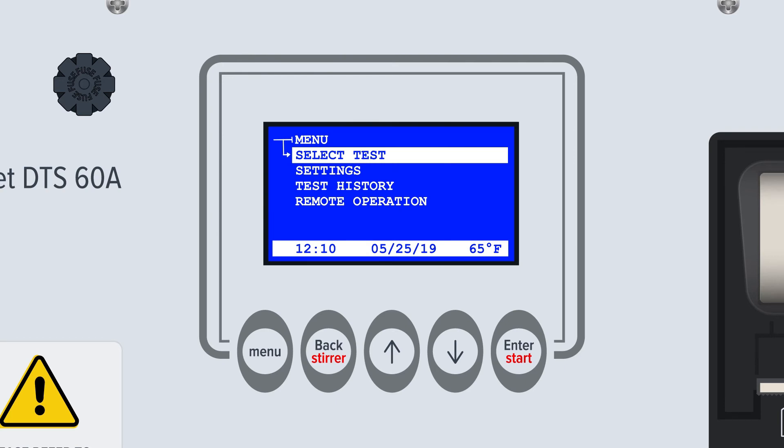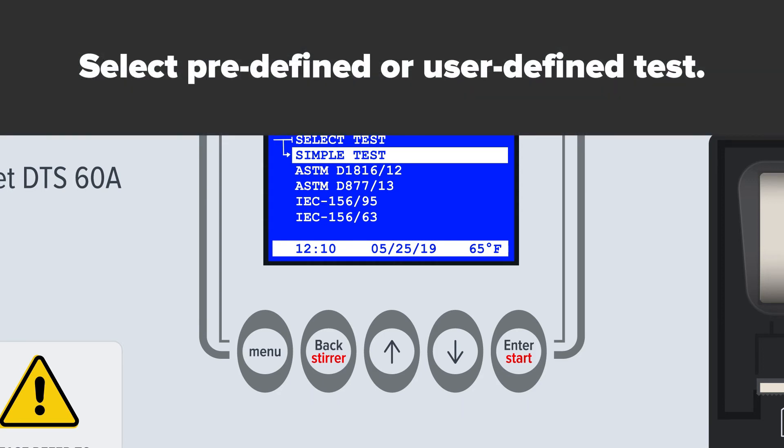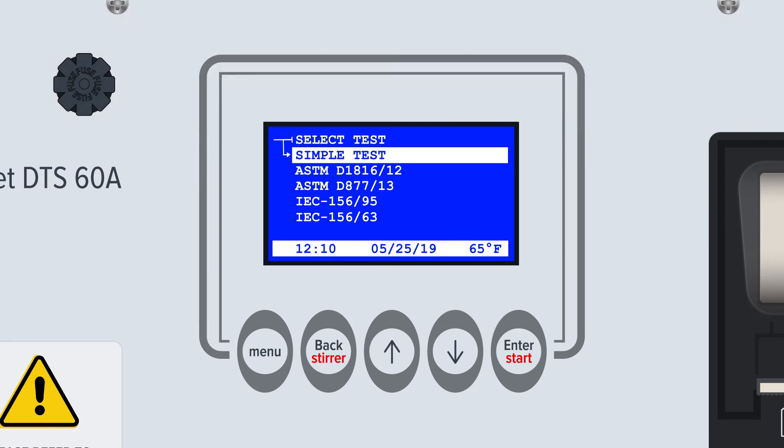DTS A-Series device operation is based on a standard structure of menus and sub-menus, all of which can be controlled with the five basic buttons on the keypad. In the highest level menu, there are four major functions. The first and most common is Select Test, which sends users into the testing sub-menus where they can choose from predefined or user-defined tests.